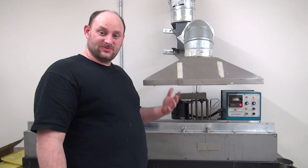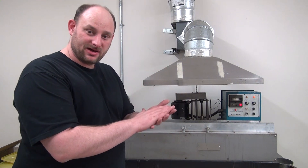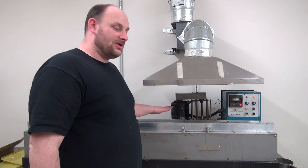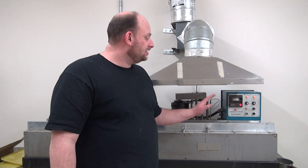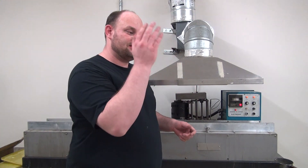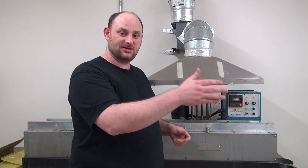That being said, we're going to coat the bottom of the board, it's going to go into the ramp-up process, go through the wave solder, come out the other side, take a quick peek at it, go in the collection tray, and then on with the next. So we'll start that process now.